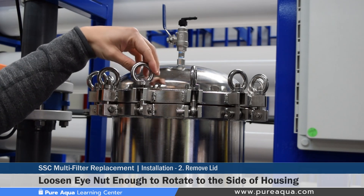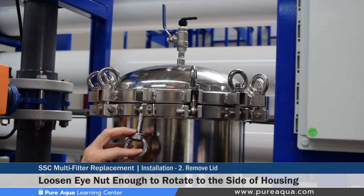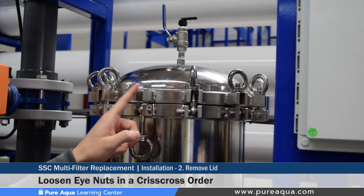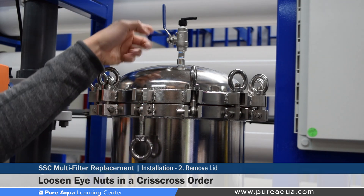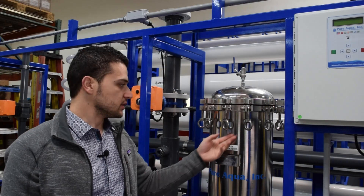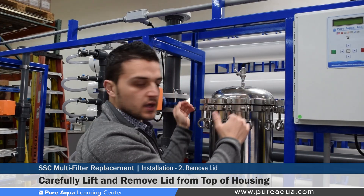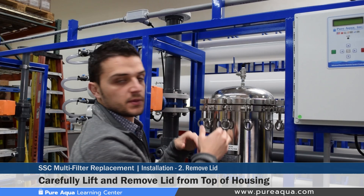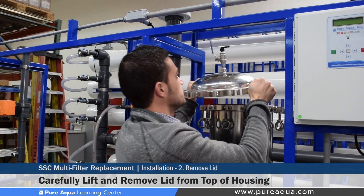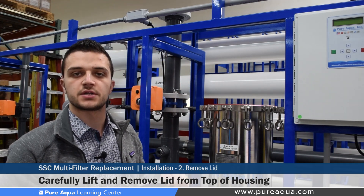The eye nuts do not need to be completely removed — just loosened to the tip of the thread on the bolt. This same exercise is carried out for the rest of the eye nuts, loosening them in an X or crisscross fashion, similar to how a flange is loosened or tightened. After all the eye nuts have been loosened, remove the SSC lid off the top of the filter. On larger models these can be particularly heavy and two people may be needed, but in this case one person is enough.